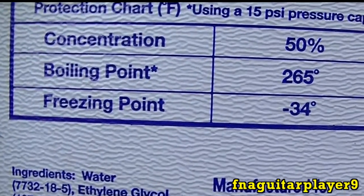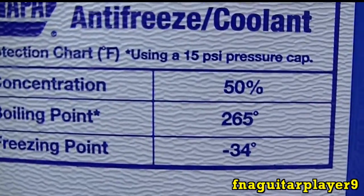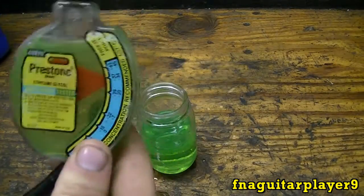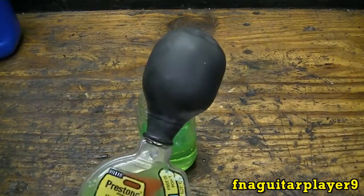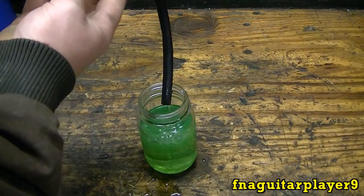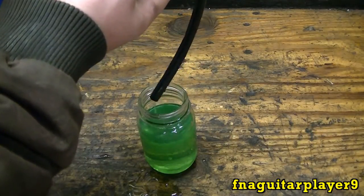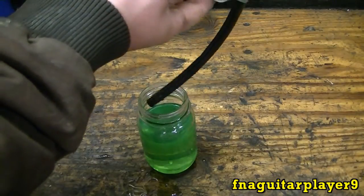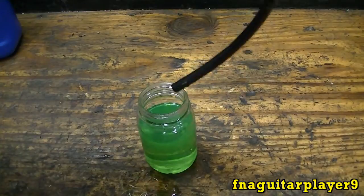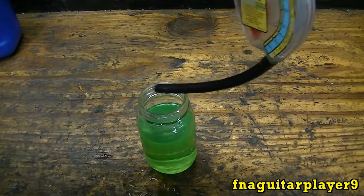On the back of the jug it says freezing point 34 below, boiling point 265, mixed 50-50. So that's what it's supposed to read, and their rating on the jug is actually right — I was kind of surprised I figured it might be off a little bit. The good thing is, unless you're clumsy like me and spill everything, you don't ever have to worry about cleaning it up because you can just put it right back in your radiator or reservoir.